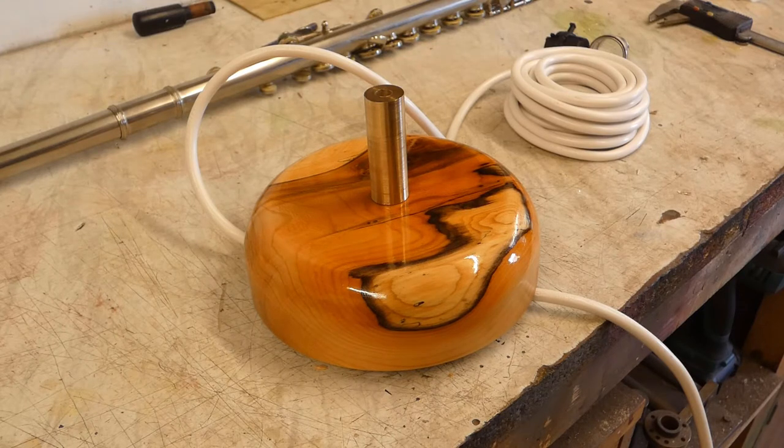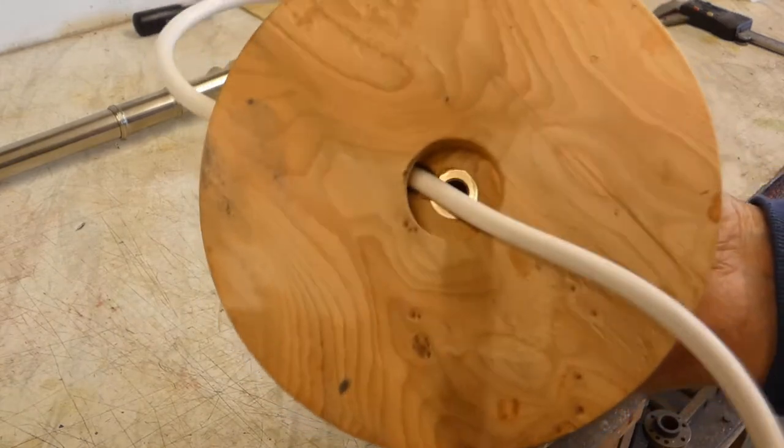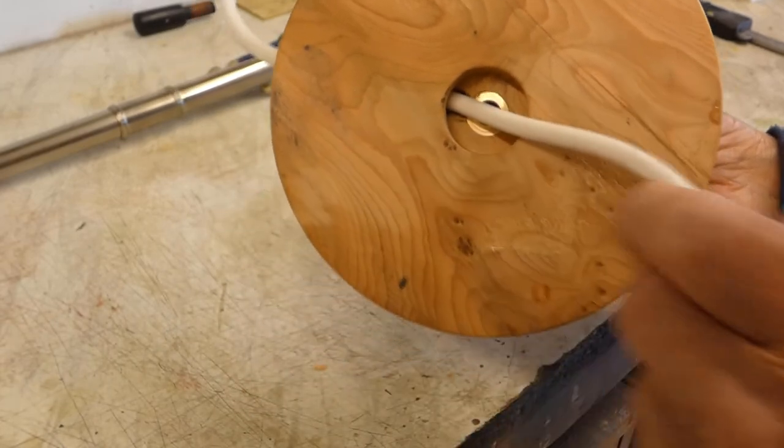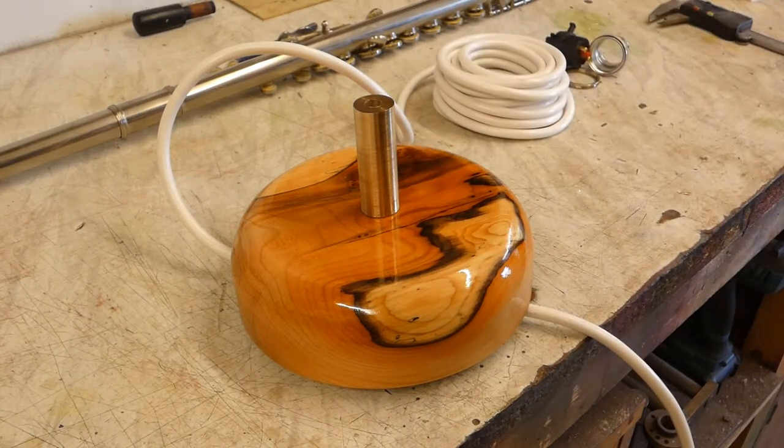At the moment I'm trying to wire in the cable. The problem is that being a metal flute it's got to have an earth, and that means a three-core cable which is considerably thicker. As you can see from the underside, there's quite a tight bend to get round — a bit of a nuisance. I didn't want to use such heavy-duty cable but it's the smallest I could get for three-core. Anyway, that's the next stage.